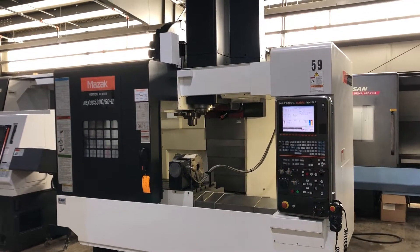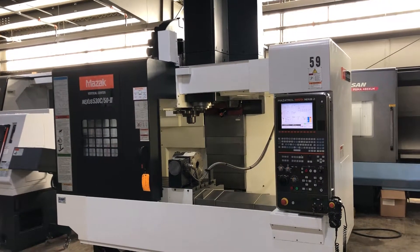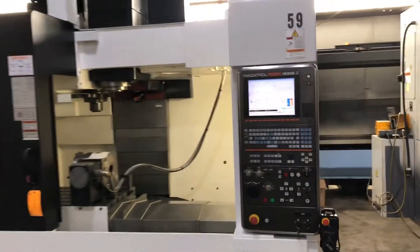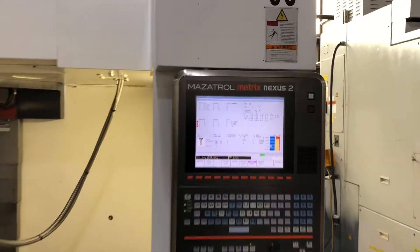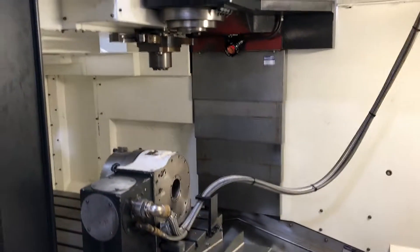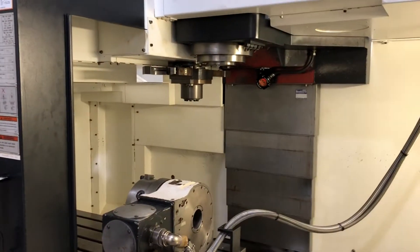Here we have a really nice Mazak Nexus 530C 50-taper machine, with a Mazatrol Matrix 2 control, full 4th axis, and a Renishaw tool and part probe.